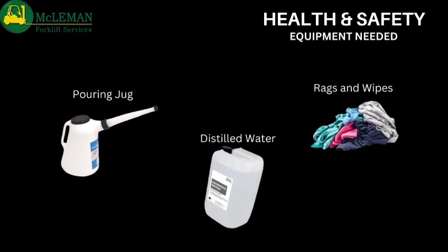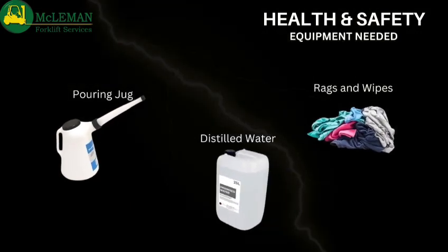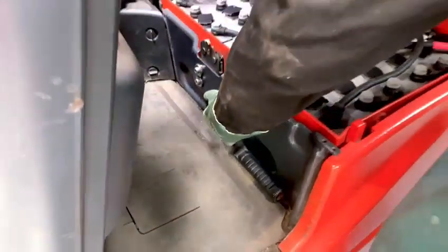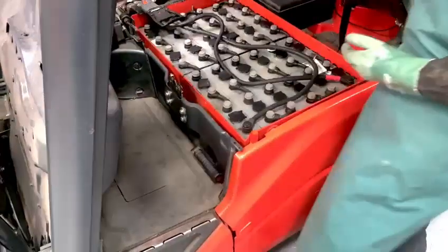Now let's begin. Here is our truck. First we're going to open the bonnet using the lever underneath the driver's seat. This will give you full access to the battery.